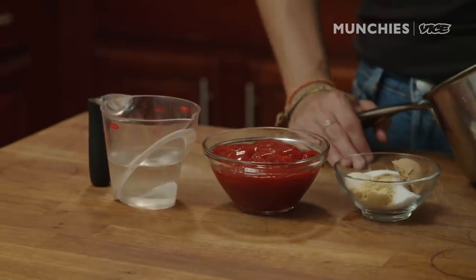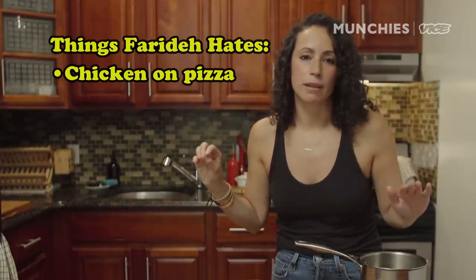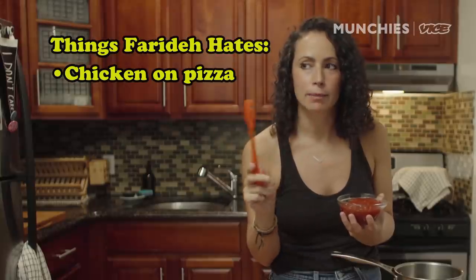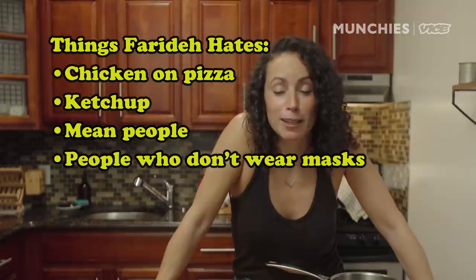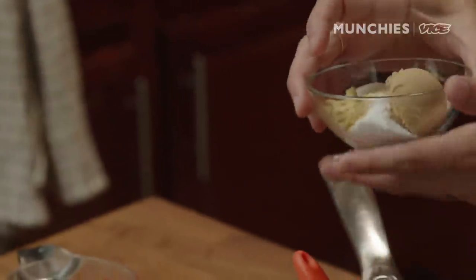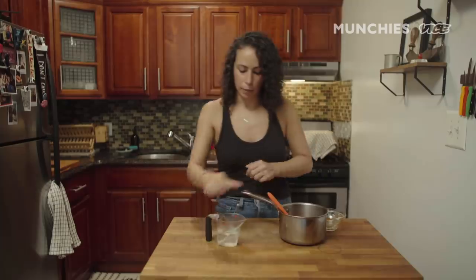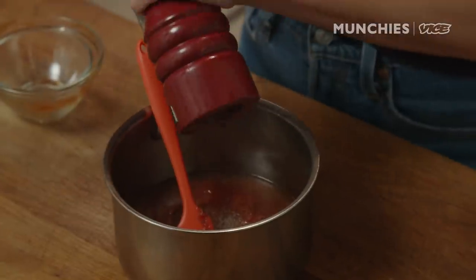What that means is we are going to be making our own barbecue sauce. I'm a traditionalist when it comes to pizza — I want my red sauce, my mozzarella, my pepperoni. I think chicken on pizza always comes out dry. And the base of barbecue sauce is actually my least favorite condiment in the world: ketchup. But I'm doing it because this recipe is delicious. We're gonna add brown sugar, granulated sugar, salt, onion powder, mustard powder, about a half a cup of water, and some black pepper.